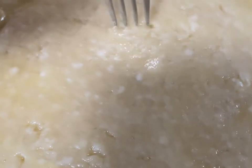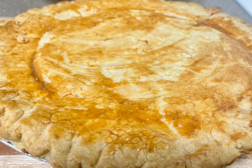You want to put this in the oven on 350, and you want to let it cook for about 45 minutes to an hour, depending on the temperature of your oven.